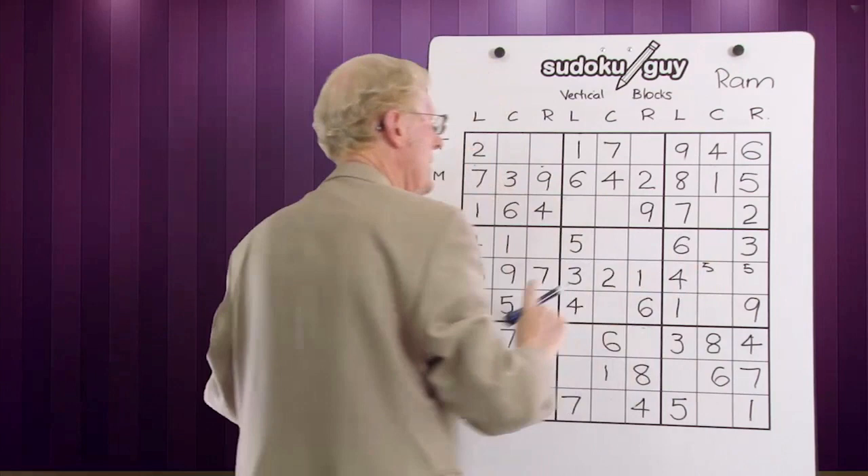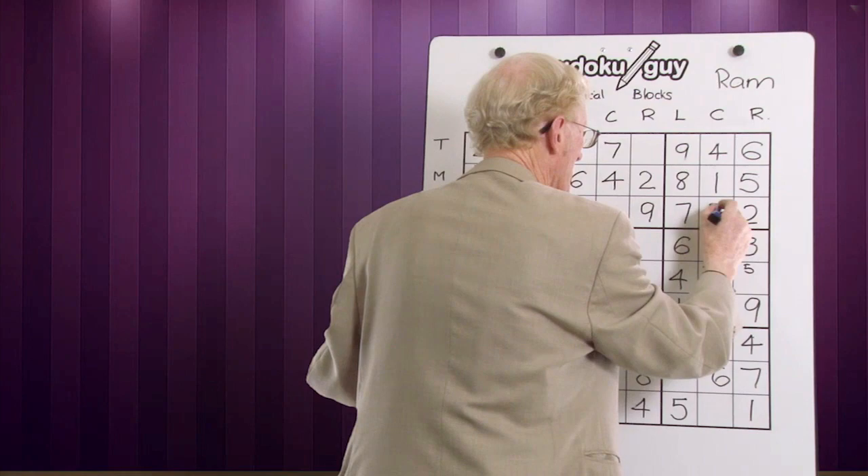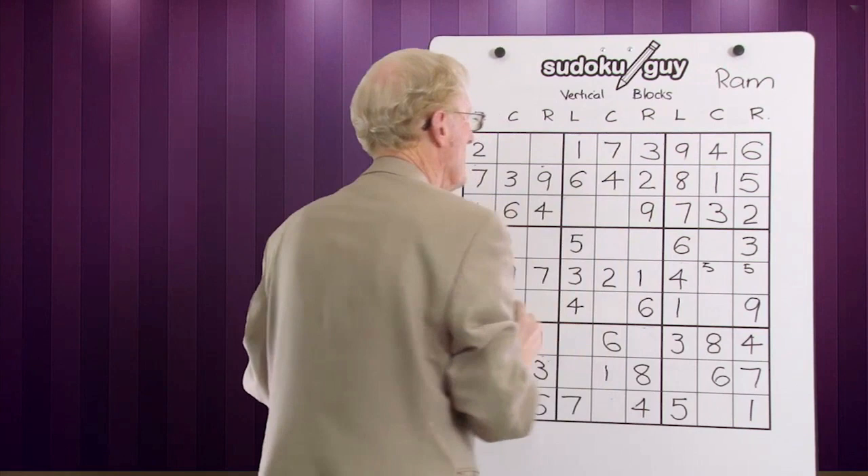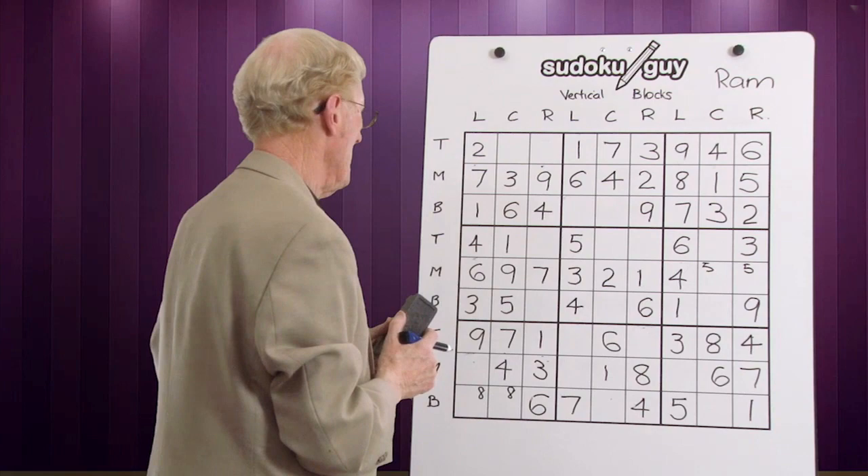And now that block has only got one left in it. What number would that be? One, two, three — three is missing. Now, are there any ramifications of that one? Yes. Look at the ramifications of this one: bottom, middle — this has to be a three. What a difference it makes when you look for ramifications.